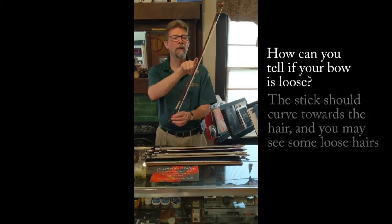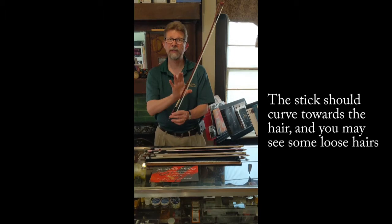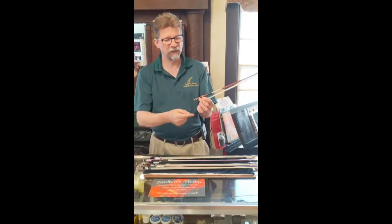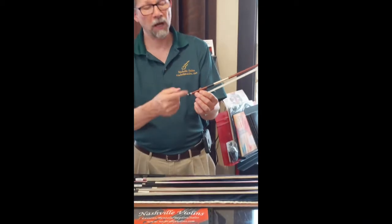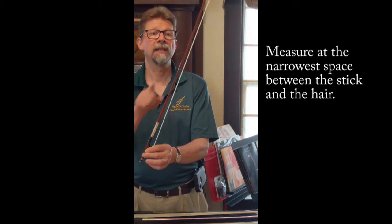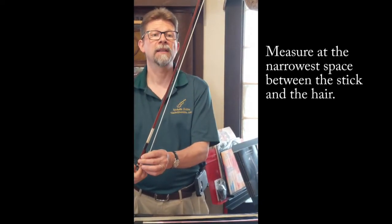You'll see here that it's curved where the stick and the hair are close together. When you get ready to play you have to put tension onto the hair, and so you use righty-tighty lefty-loosey. Go clockwise to tighten it. As you turn that screw you'll see it gets tighter — the stick and the hair get further apart. If you go too far you can back that off.